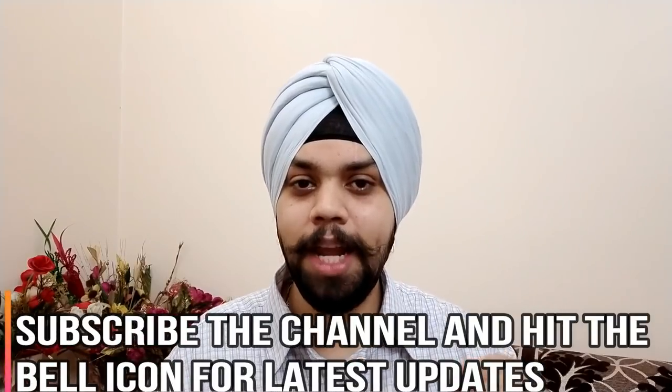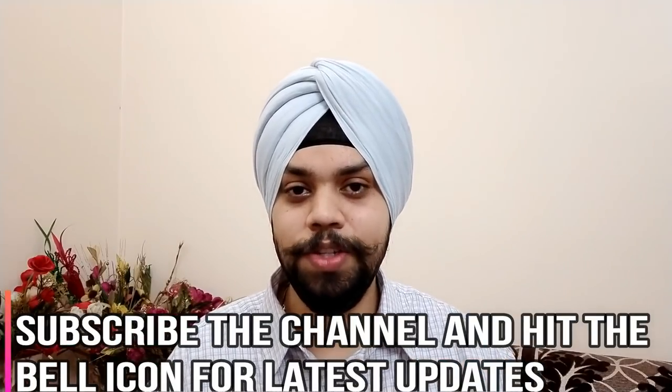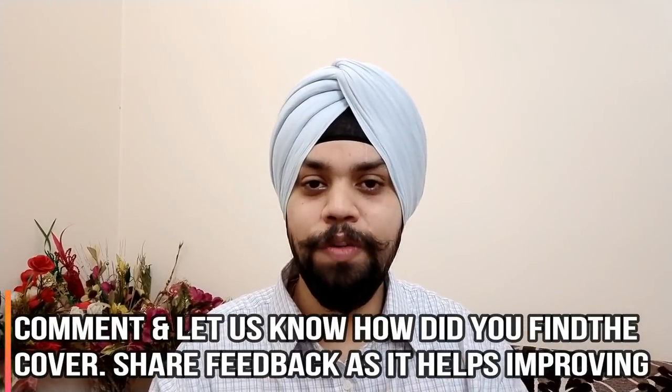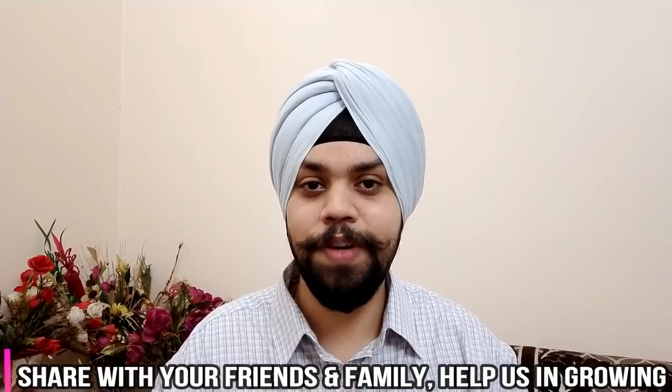Please do subscribe to the channel and hit the bell icon so that you get the latest notifications. Also do comment whether it's a thumbs up or a thumbs down with respect to the cover. Last but not the least, share your feedback and share the videos with your friends and family, since subscriptions really help the channel grow. So on that note, let's start.